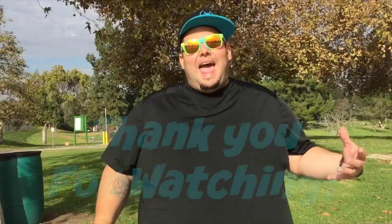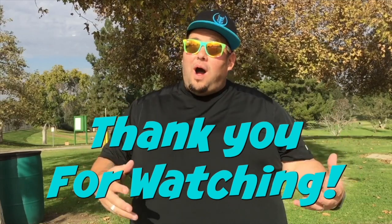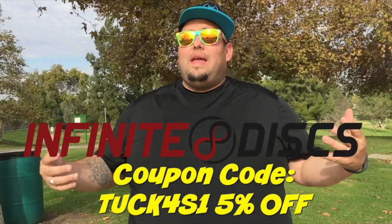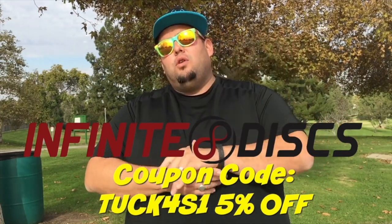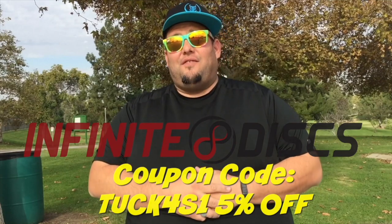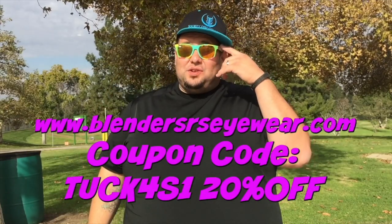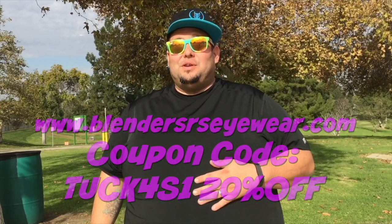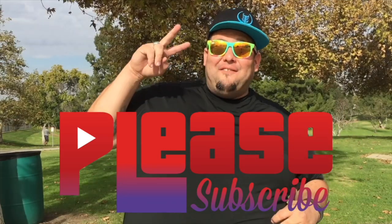If you guys are on the market and haven't given MVP a try, do so. Find a friend with some MVP discs in their bag, borrow them, throw them, and see which ones fit you. As always, thank you for watching. Infinite Discs, your disc golf superstore — use our discount code to get 5% off. Go to blenderseyewear.com and use the Tuck Force One discount code to receive 20% off your purchase. We've got new videos out every week — have an amazing day!